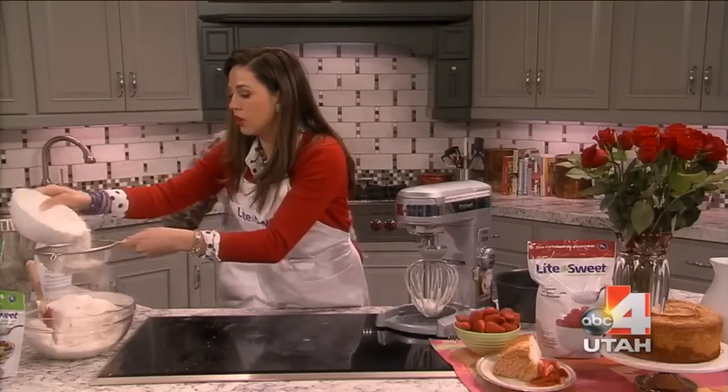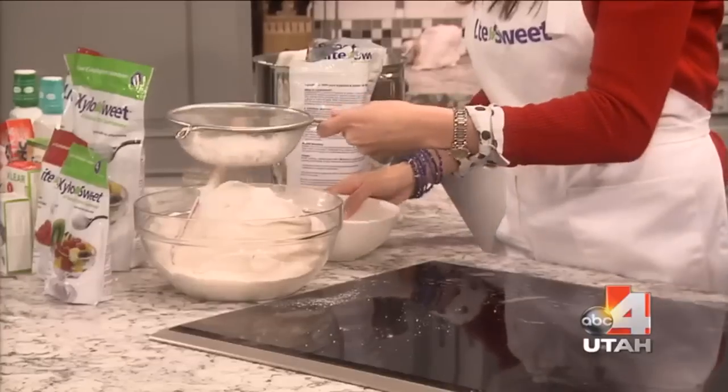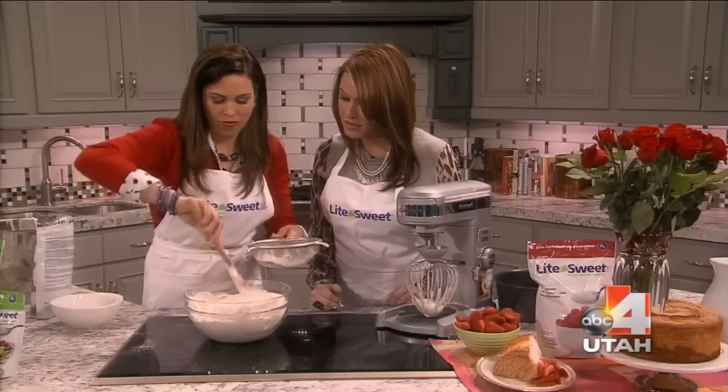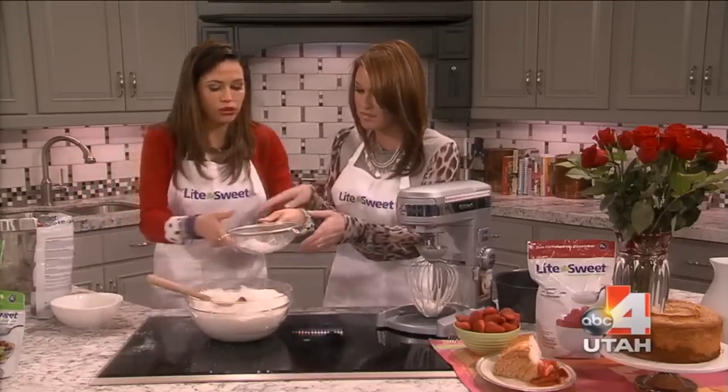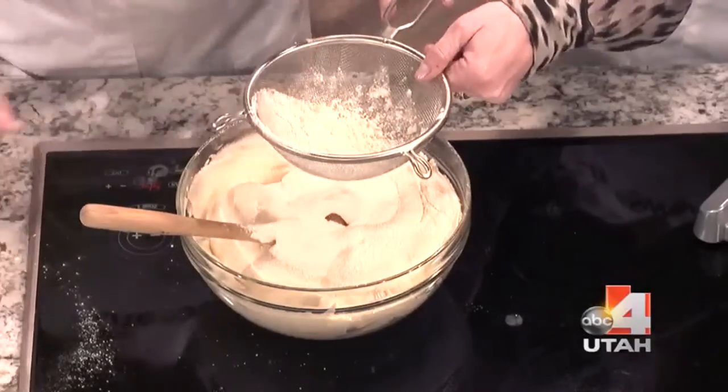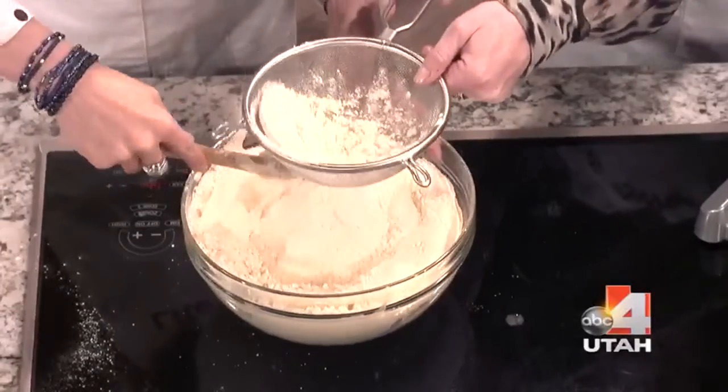Then sift your flour — separate it in fours — so you can mix it nice and well. Look how easy this is. And that's it — one cup of flour and then some salt.